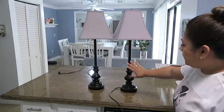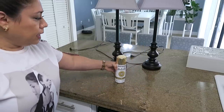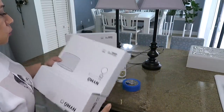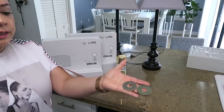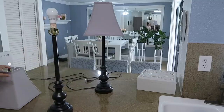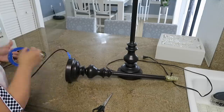Tengo estas dos lámparas, amigos, que tengo mucho tiempo con ellas. Entonces quiero darles una pequeña transformación. Una es de color gris y esta es café oscuro. Aquí les voy a enseñar lo que vamos a usar: usaré esta pintura dorada de la marca Rustoleum en color dorado metálico, también masking tape. Compré también estas pantallas o caperuzas en Ikea, son blancas y de color dorado.